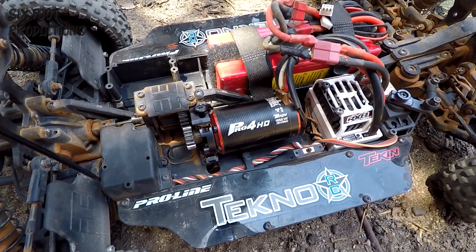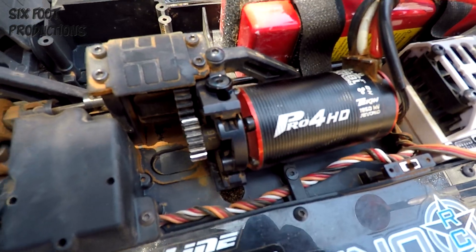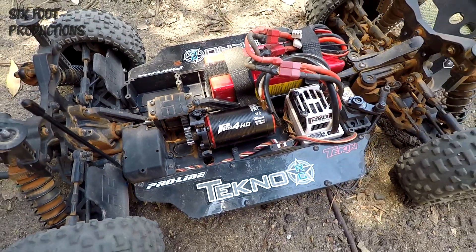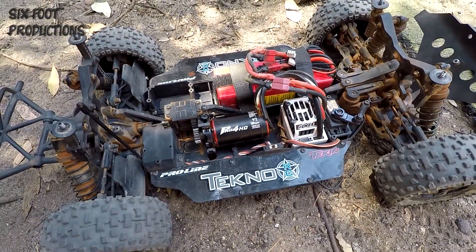I've been running the techno for a few weeks now on the 16-tooth pinion, and I've noticed the motor temps are getting quite warm. It is summertime at the moment, it's bloody hot.